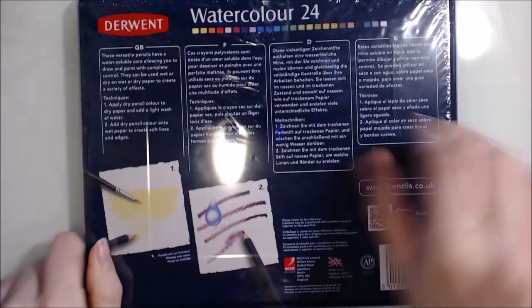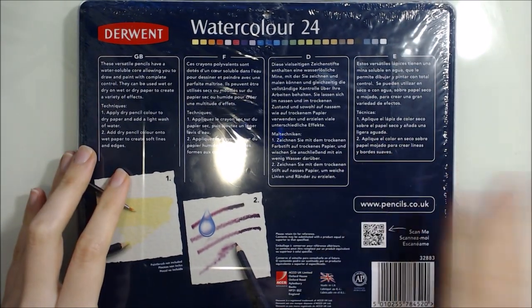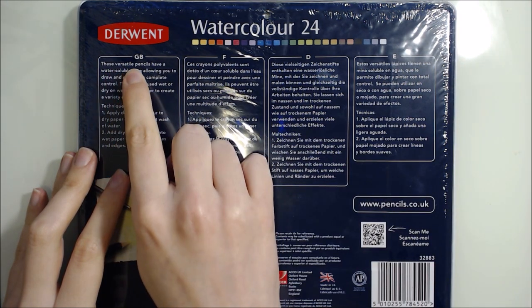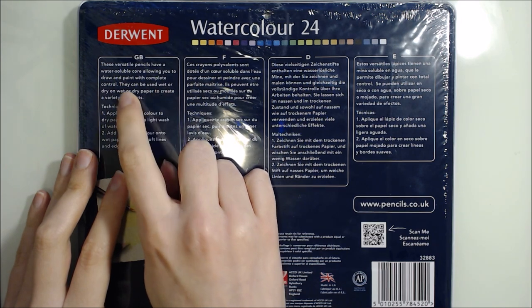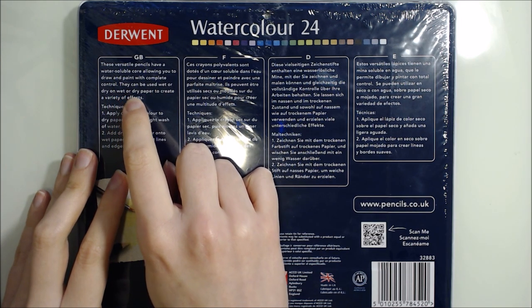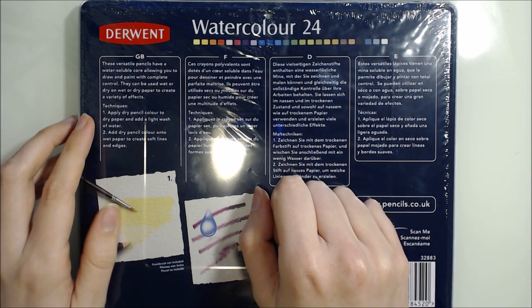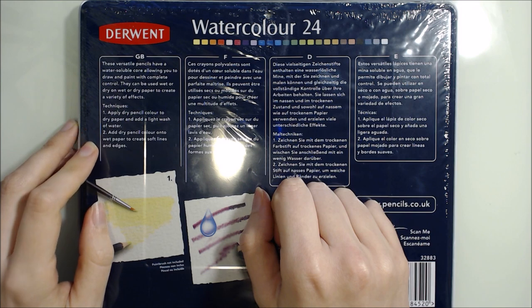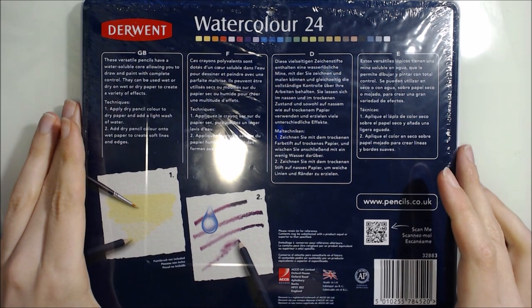Turning over to the back now. Like the front, the back has the swatches of the colours in this set, but it also has a description of the product and a couple of different techniques. It says these versatile pencils have a water-soluble core, allowing you to draw and paint with complete control. They can be used wet or dry on wet or dry paper to create a variety of effects. Apply dry pencil colour to dry paper and add a light wash of water, and add dry pencil colour to wet paper to create soft lines and edges.